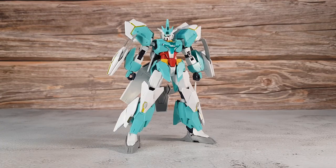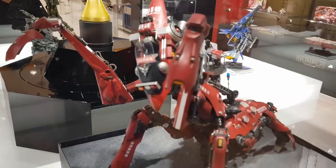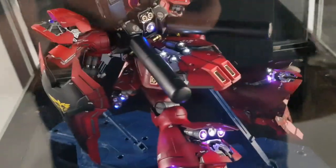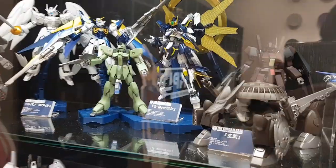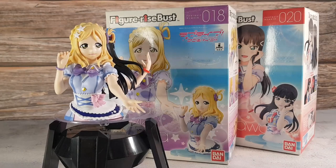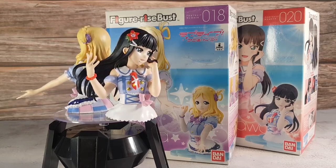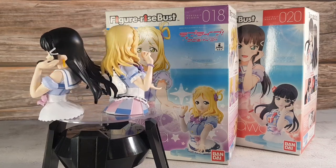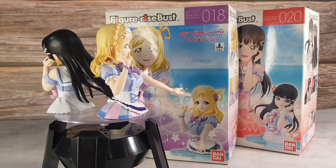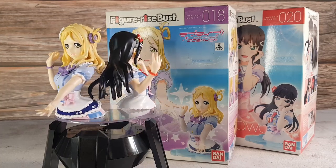Hello everyone, this is Modeling with Variety and today we're taking a look at the Figure-rise Bust Daya Kurosawa and Mari Ohara from the Love Live franchise, to see if Bandai should really take another shot at this line of model kits. Let's take a look.